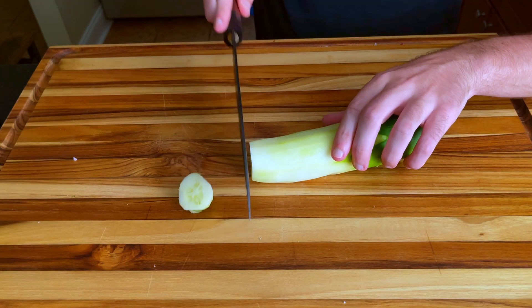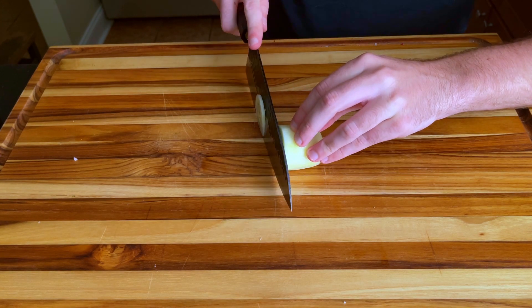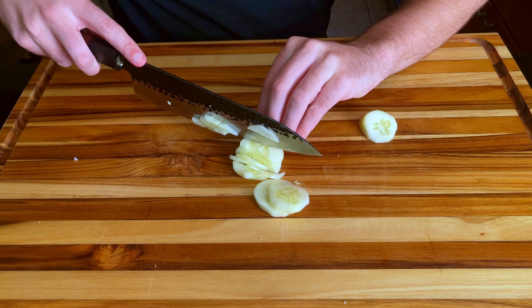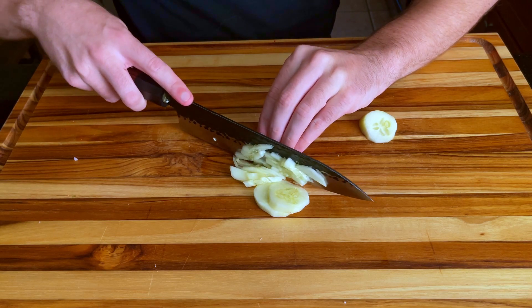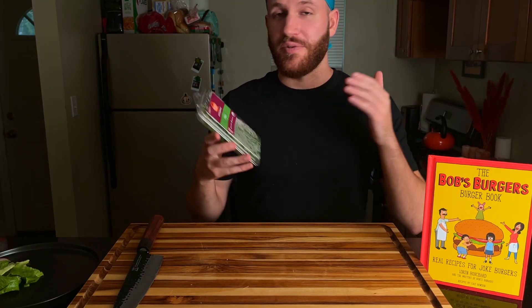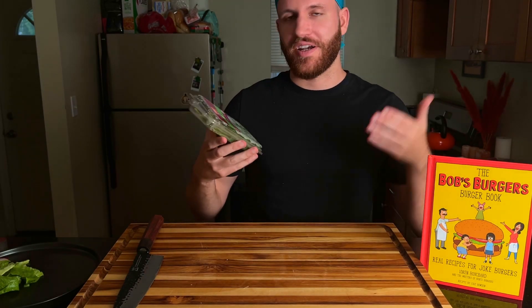We're going to repeat the same process with the cucumber. We're almost done with the mixture, but the most important part is probably the dill. So I'm going to cut this up, and then we'll add the creme fraiche, and we'll start mixing.